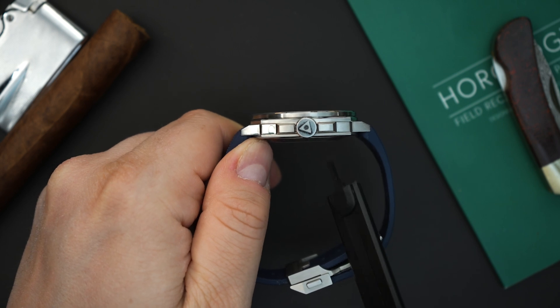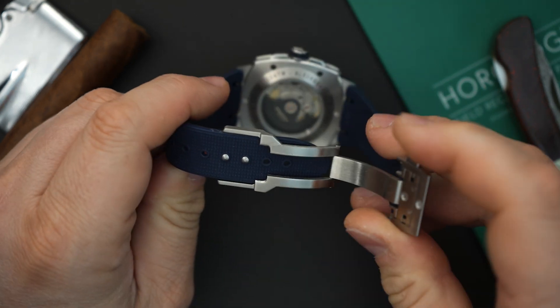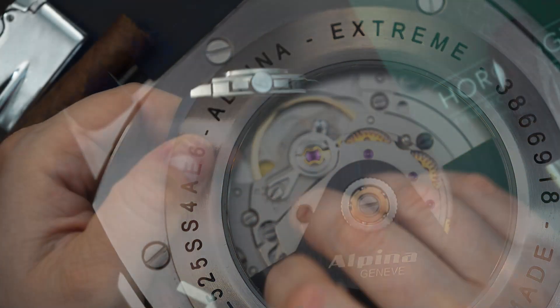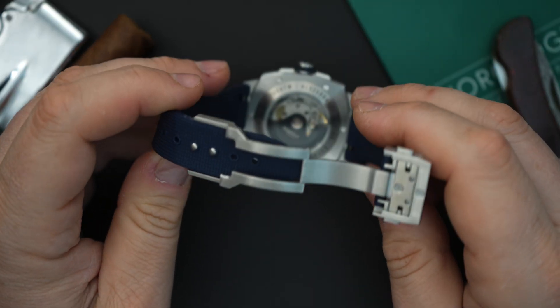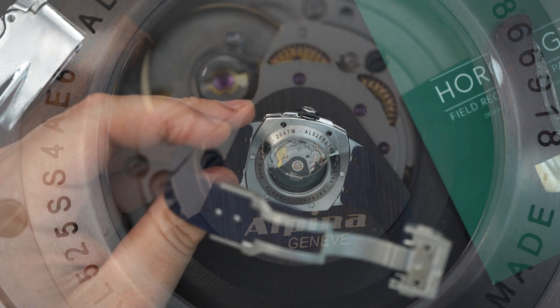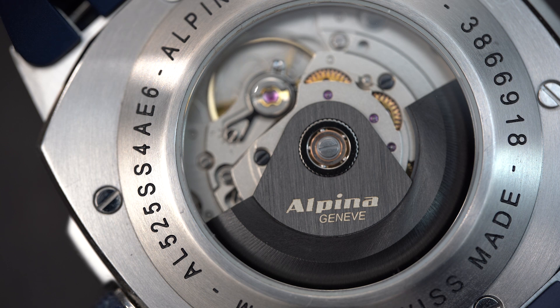This is essentially a three-part case: an upper portion that is brushed with a polished edge, a polished middle portion, and a brushed bottom portion. There are screws on the back that line up exactly with the screws on the front bezel — those front screws also feature little triangles in them, which is a nice design detail. I believe they are functional screws, which is pretty cool. Of course you have a screw-in case back where you can see the movement — the caliber AL-525, essentially a Sellita SW200 with a custom rotor.